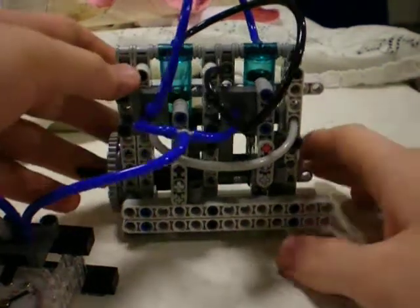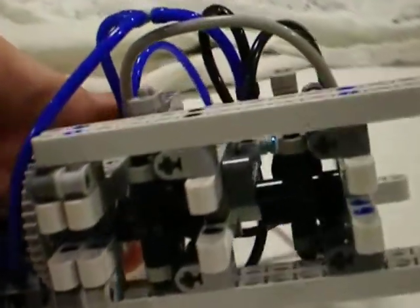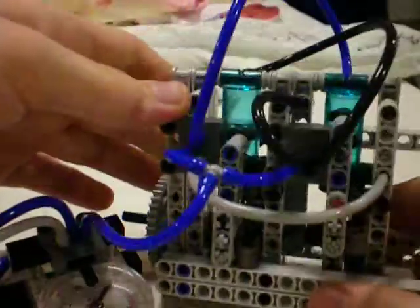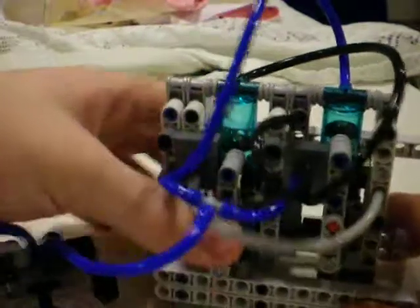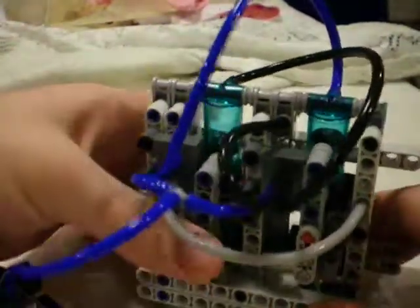The scotch yoke system is fairly unique in that instead of the pistons being attached to the crankshaft directly, they have a yoke on them which wraps over a peg on the crankshaft, so that the pistons are allowed to move completely vertically without having to tilt from side to side. They just go up and down in their housing, and this is also much more compact than any of my other engine designs.